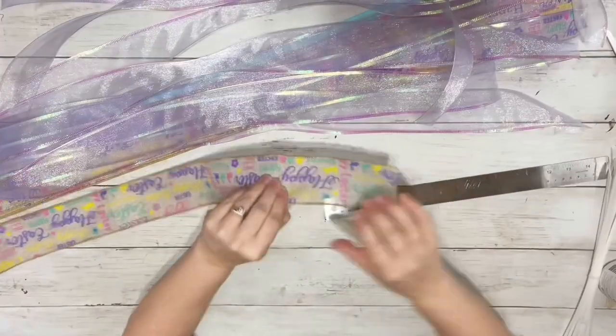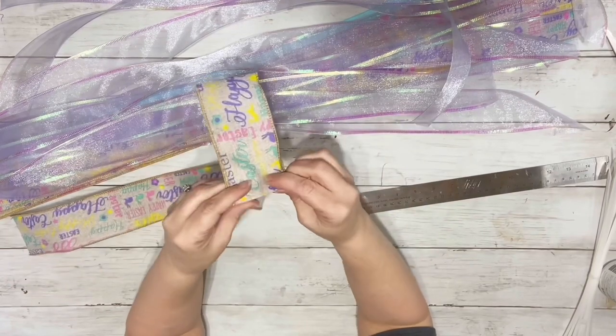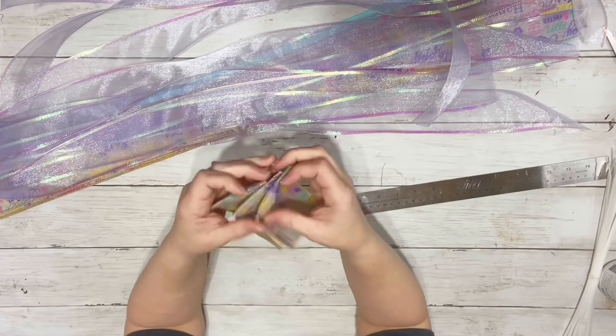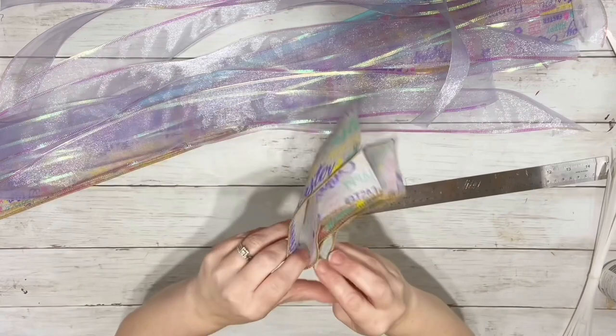After I had them all cut, I needed to fold them. I start measuring the first piece at 5 inches, folding it at 5 inches, and then folding it back and forth until it makes this shape. And I did that with all of them.